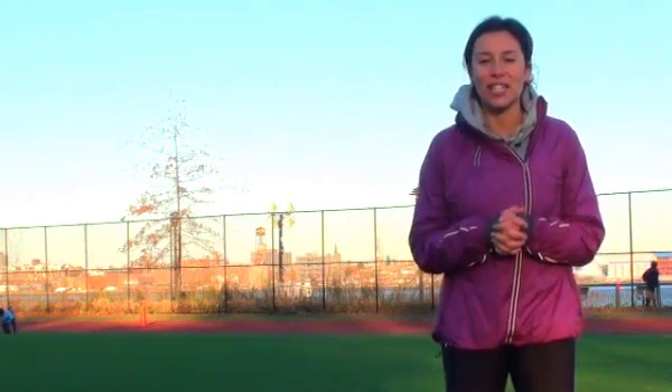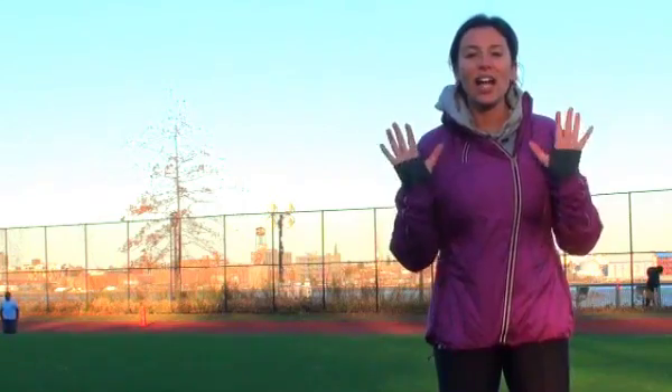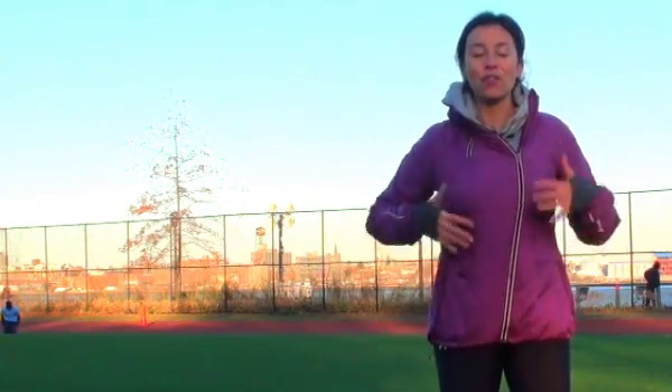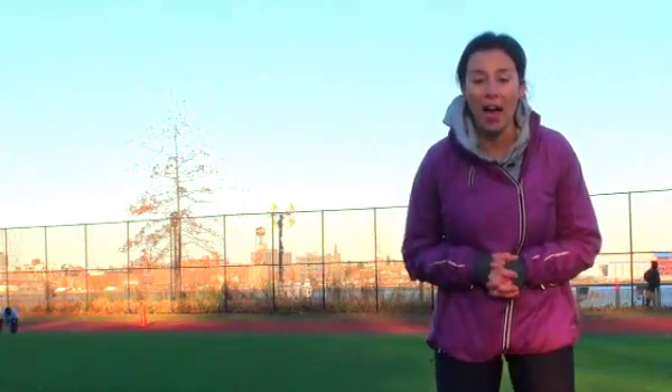It is chilly here in New York City, but even so, I wanted to come out here to give you a taste of my favorite kind of workout to get rid of love handles and really tone and define your abs. You're probably expecting me to do all these ab-specific movements, but that is not going to be what I tell you today at all — so gotcha! My favorite workout to get rid of love handles and define your abs is actually a sprint workout.